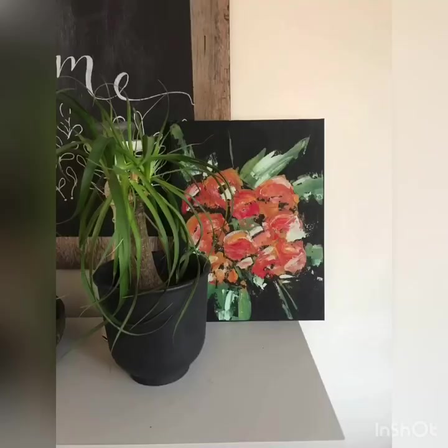My old abstract flower video is not really how I paint flowers anymore. I have a new style that I've been trying out and I just thought I would do an updated version and share it with you guys. So if you want to learn how to paint these flowers, please keep watching and let's get started.